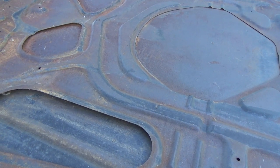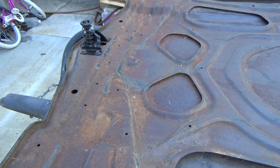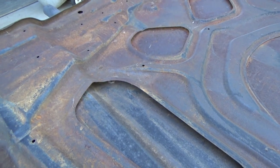This, as you can see, doesn't have a whole lot of paint on it, so this is more of a rust operation. We're going to get tearing into that and we'll see how far we get today.